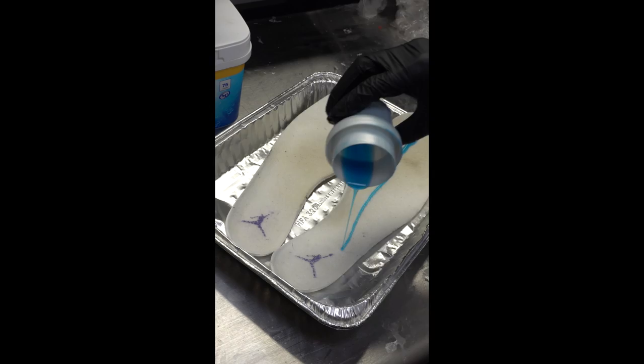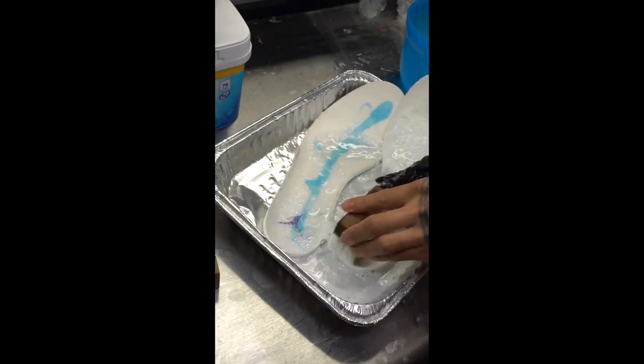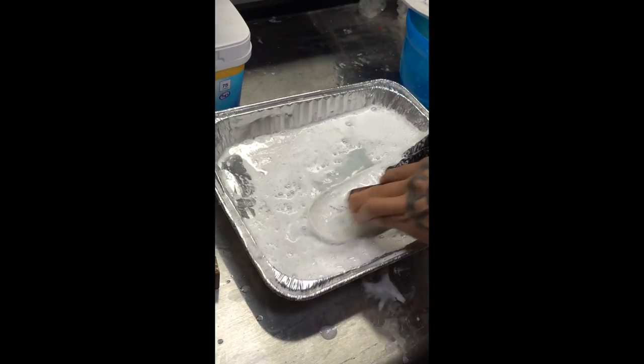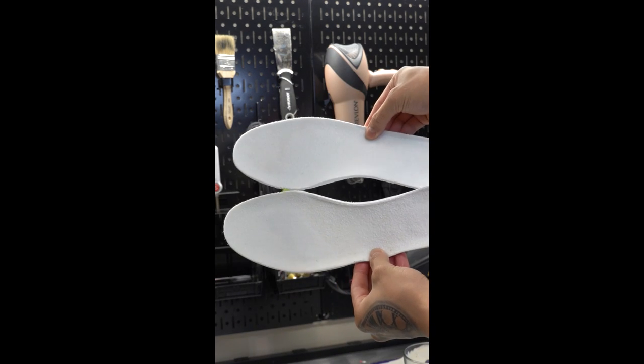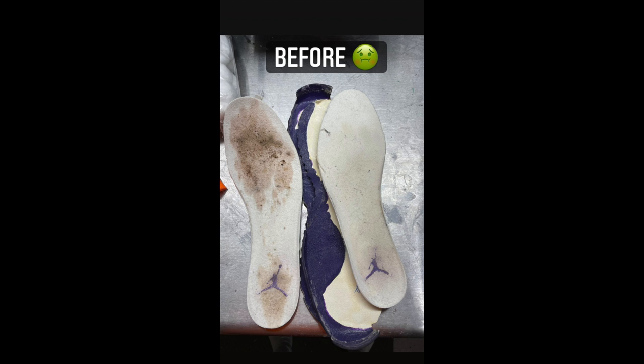Now, to make the insoles look extra petite, I'm gonna be using a laundry detergent that has blue dye in it — it's gonna make the white really pop. Because of how hard I was scrubbing, I removed the Jumpman, but it's okay, I replaced it with a brand new one. And that's it for this quick tip.